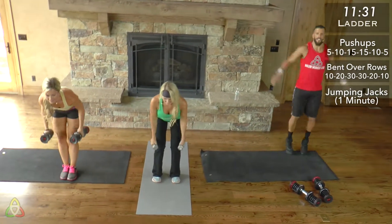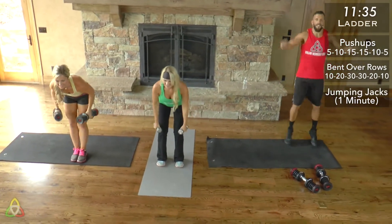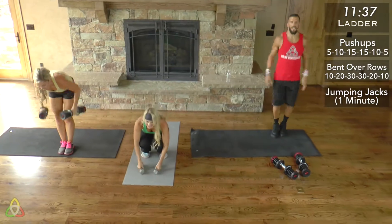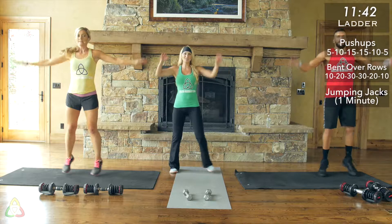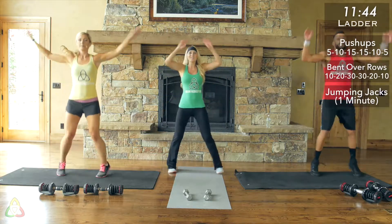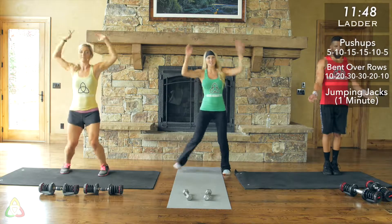If you live in an apartment with downstairs neighbors, they might not like you too much right now! One minute left — bringing up that intensity. Make sure your hands are touching at the top of each jumping jack. Bring your hands all the way up. Almost there — about 10 seconds left.